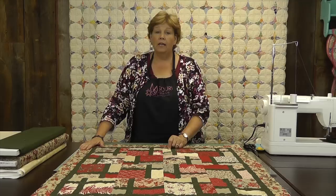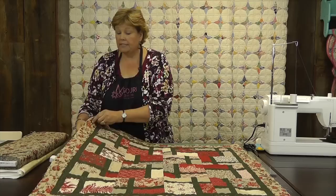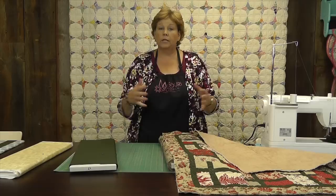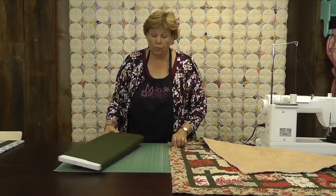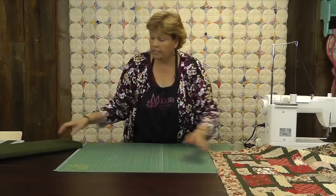This quilt is from the Disappearing Nine Patch windowpane tutorial — if you want to see how that's done you can click the link below. We're just going to show how to bind it. You can see I have the raw edge here; I've trimmed my quilt so I'm ready to bind it. What I do is I take some fabrics and audition them — I slide a fabric in under the edge so you can see how different fabrics look on this edge. Sometimes you want to blend, sometimes you want contrast. Today we're going to go with the dark green — I've used that inside on the windowpane part and it's really going to frame it up.